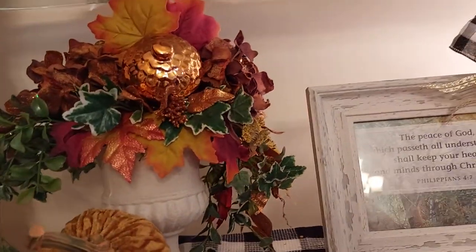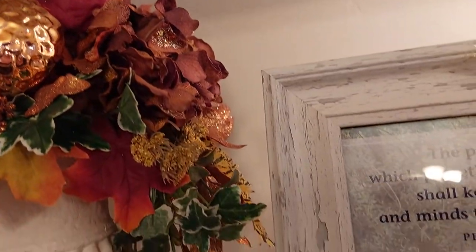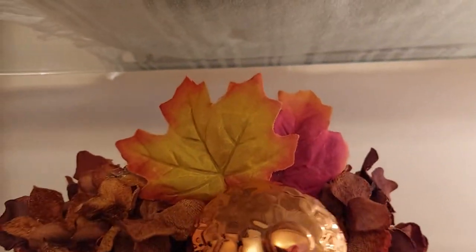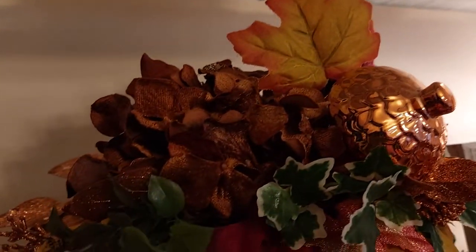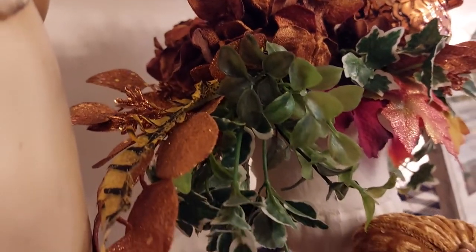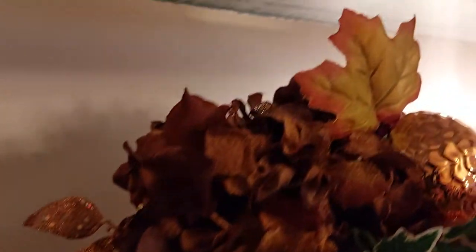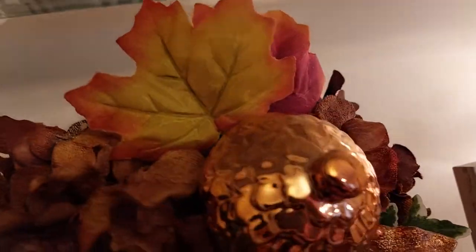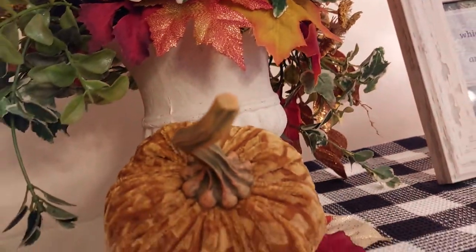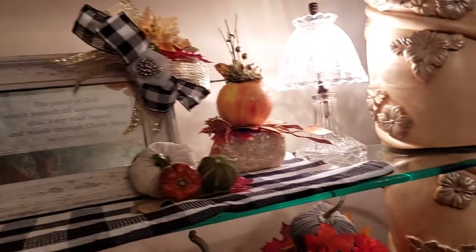I made this little flower arrangement and put the little acorn in it. It really has a lot of detail, you really can't see all of it. The hydrangeas — they're the brown ones. I just love that copper in it, and a little pheasant.